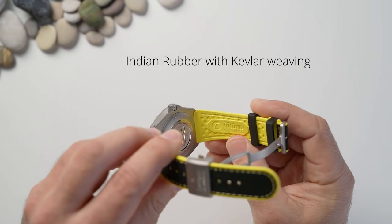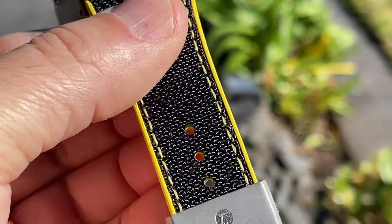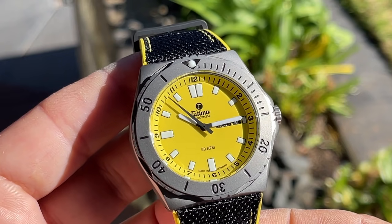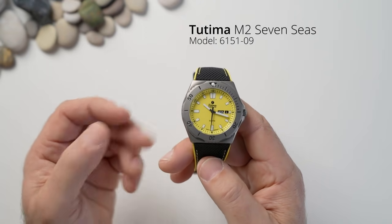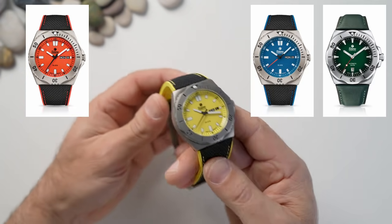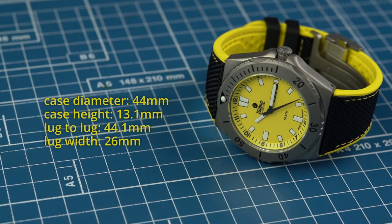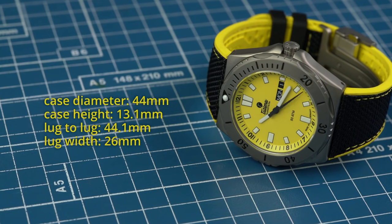That particular strap is absolutely amazing — it's a rubber strap of beautiful quality with Kevlar mesh reinforcing and a fantastic titanium buckle. I really can't fault it. The case specs: it's called the Tutima M27 C's, all titanium. This particular one is in yellow dial — they also come in orange, blue, and green, which I love. The case diameter is 44 millimeters, case height 13.1mm, lug-to-lug distance 44.1mm, and a lug width of 26mm.